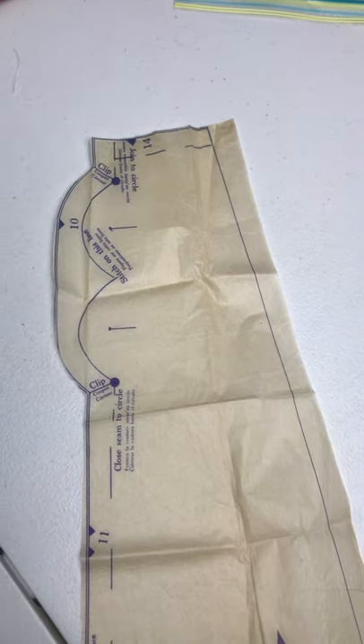When you get those pattern pieces, they are going to look like this, where it says to stitch along this line. While that does mean that you should absolutely poke little holes and put chalk transfers in, what it does not mean is that you literally leave it pinned to the entire thing so that you sew onto it and then rip it off something like this.